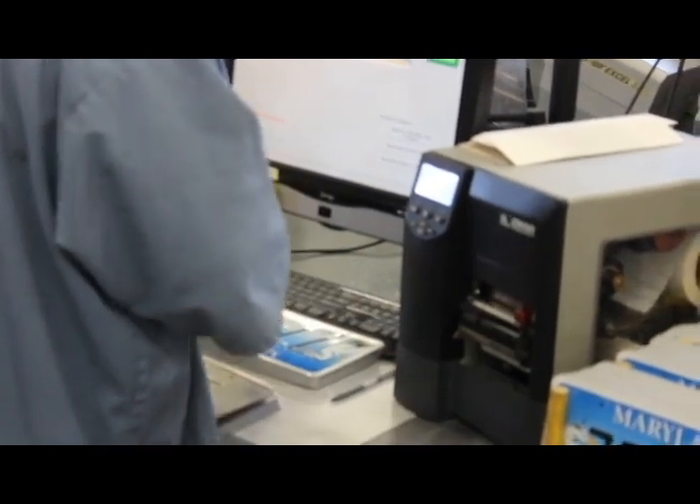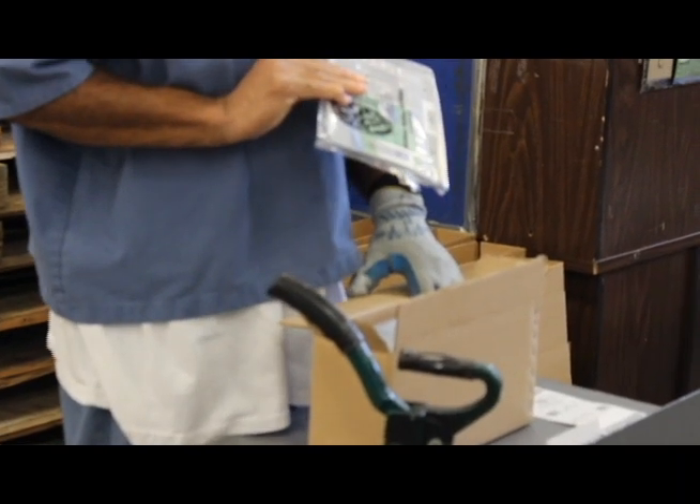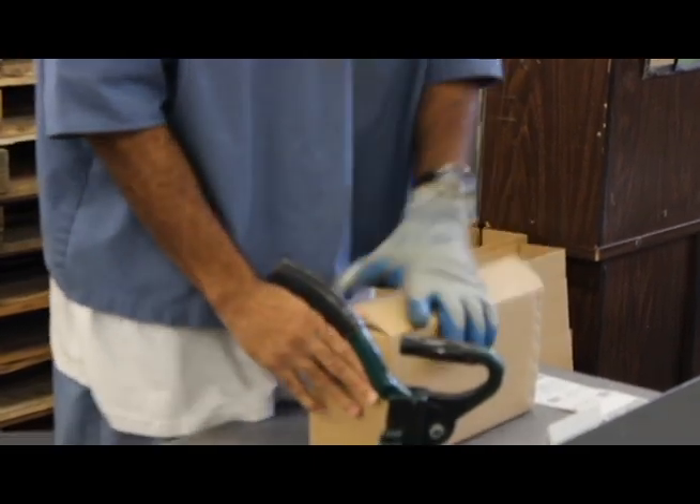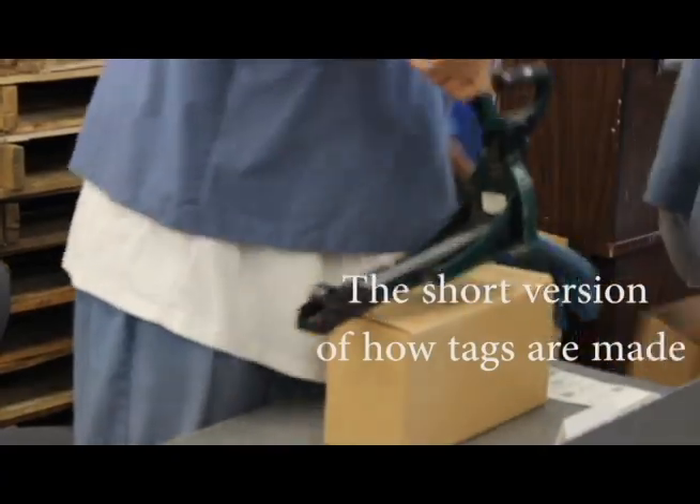After that, they get put in bags, and there they apply the card — the bay card. There's the bag with the tag, and then they get put in the boxes, and then the boxes get put in stock or shipped out. And that's the short version of how you get the tag.